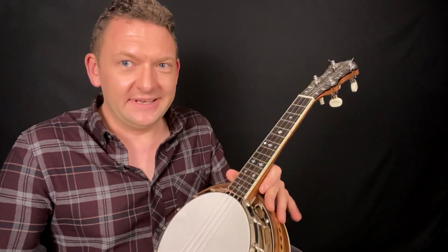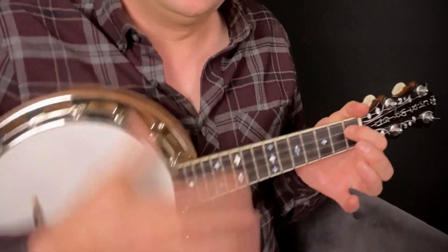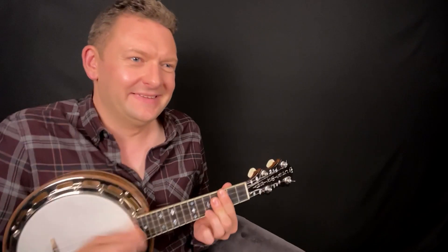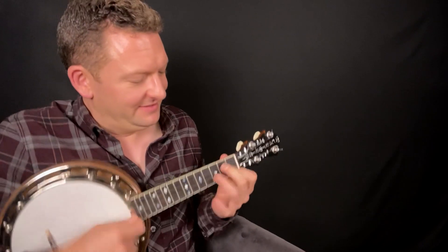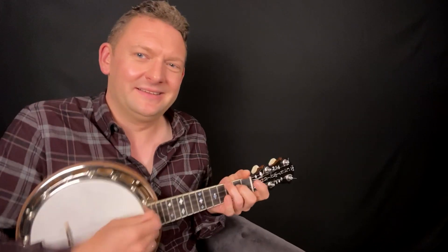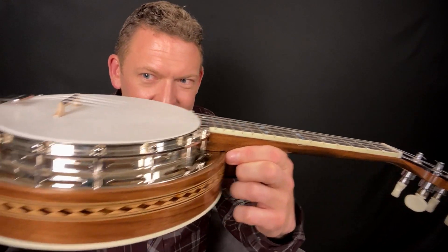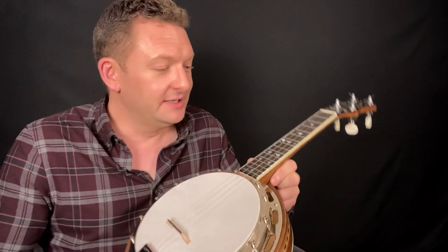So you've seen it, now let's hear it. Nothing wrong with that! And I've got to add, as well as sounding fantastic, it plays like a dream as well. The neck angle, the setup, the action are really spot on. So a real joy to play and a pleasure to behold.